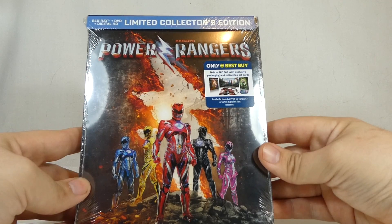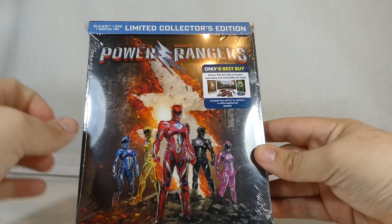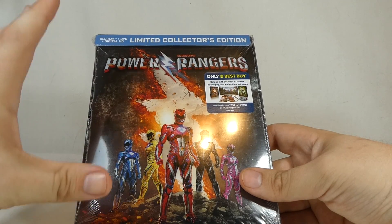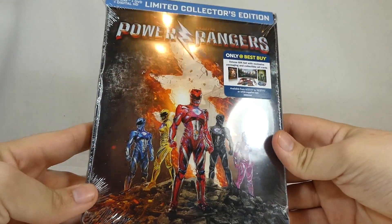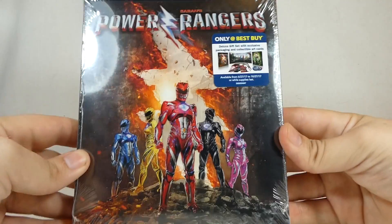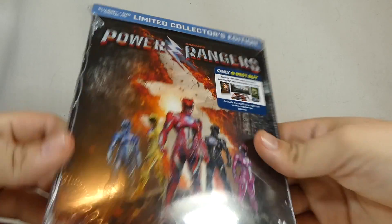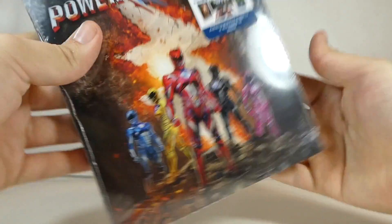I loved the movie — you can check out my review by clicking the little i up in the corner. This is a limited collector's edition. I don't know how many Best Buy will have; Best Buy's collector's editions usually sell out pretty fast. This is going to be $24.99 at Best Buy, though on sale at release for around $21.99. The Best Buy version includes some collectible art cards and exclusive packaging.